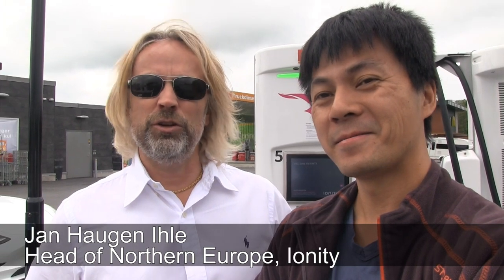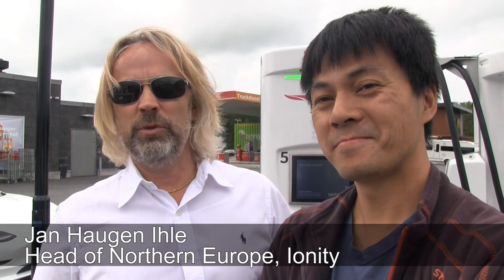We are here at the Ionity Fast Charger in Rygge, and today I have Jan Haugen Ile with me. My name is Jan Haugen Ile. I'm head of Northern Europe in Ionity, and I'm responsible for the rollout and operation of the high-power chargers of Ionity in the Nordic and the Baltic.